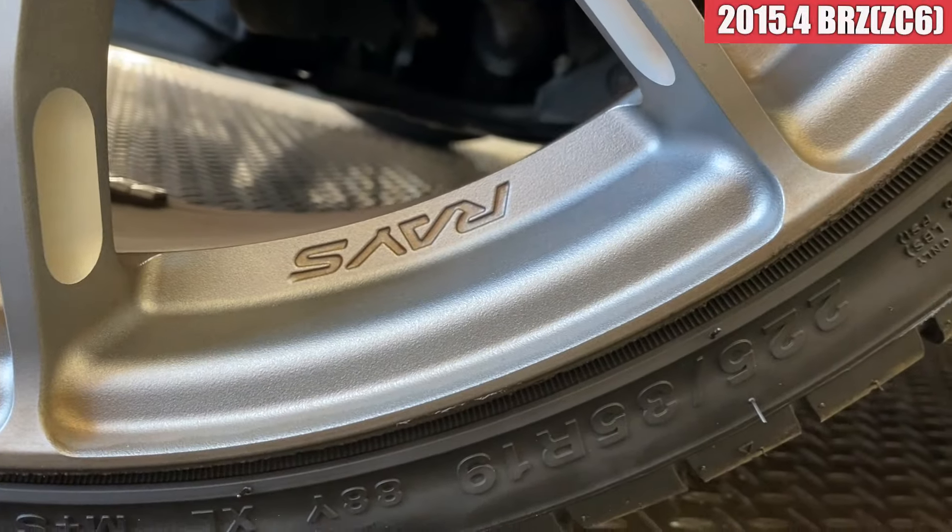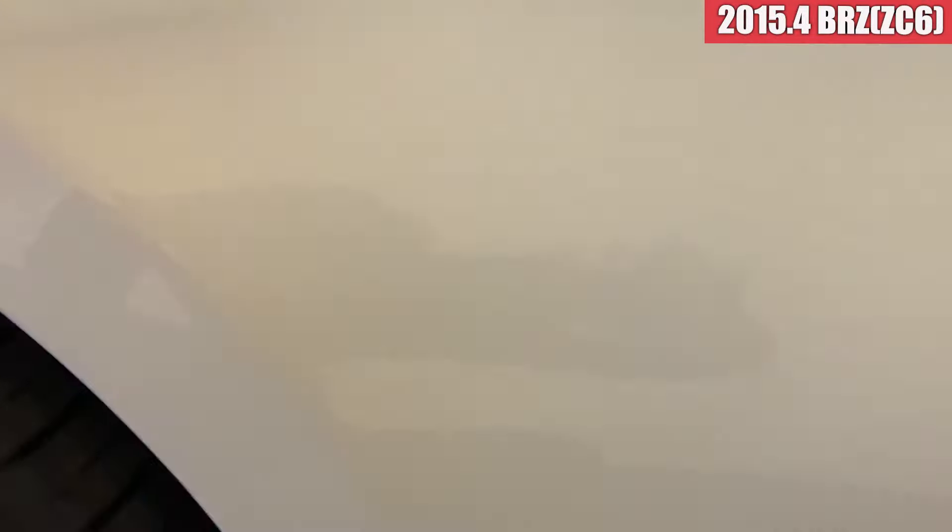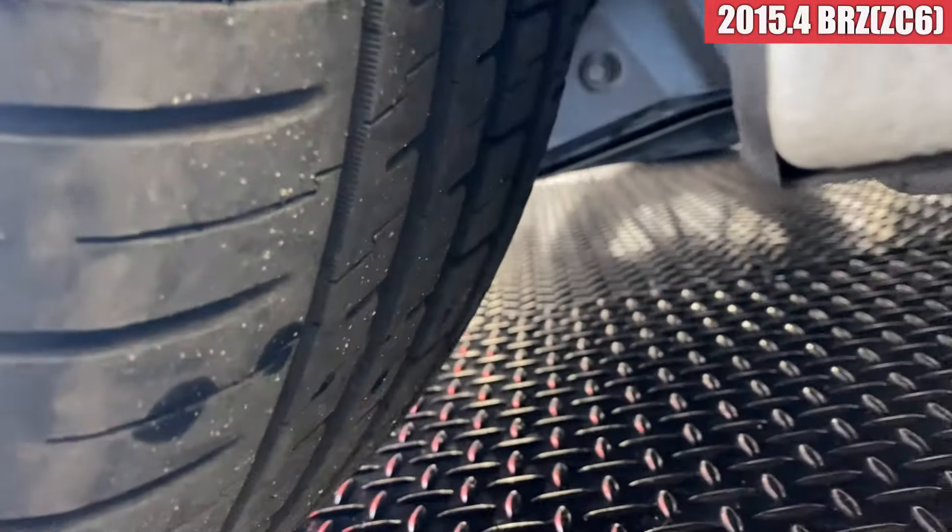タイヤを組み替えた時のタイヤの跡みたいなゴムっぽいのがちょっとついてるんですよね。タイヤのサイズは225/35の19インチで、結構大きいタイヤがついてますね。溝の方はまだ残っております。